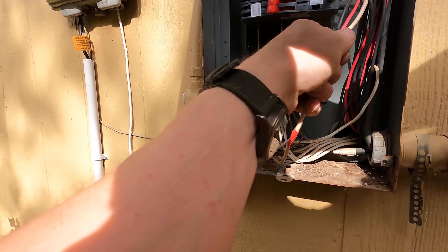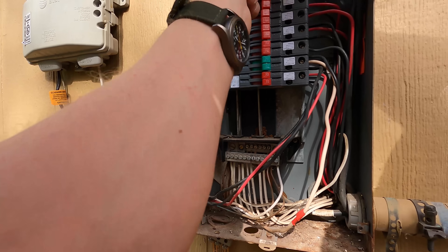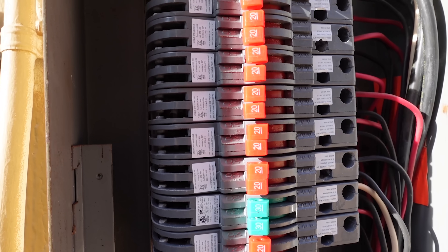I have had a Zinsco panel on my house. This house was built in 1968. When I moved in, it was one of the first things I noticed about it. First house I've ever bought and I was like, that panel needs to go.